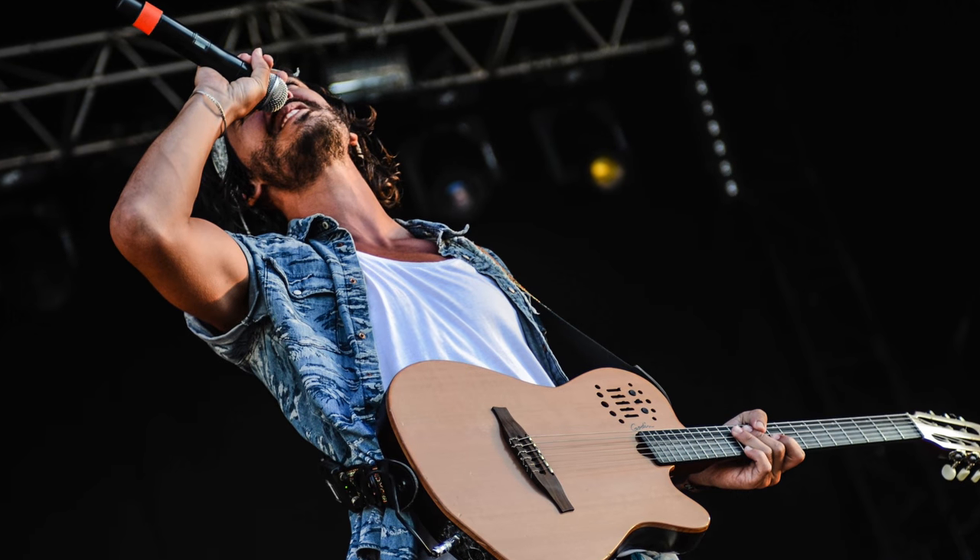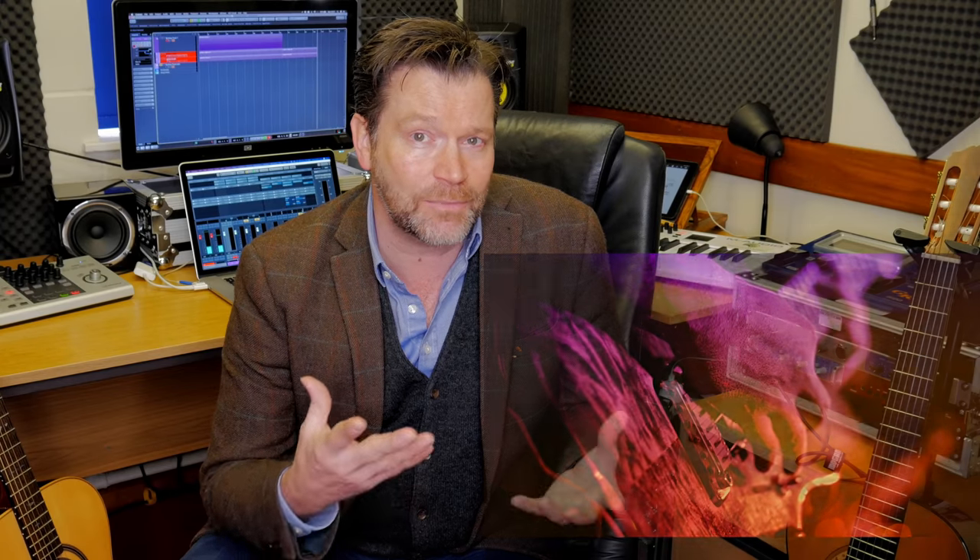What guitar are we looking for? Well, it pretty much depends on what has inspired you in the first place to take up the guitar. Was it somebody you saw in a video playing a certain sort of guitar? Was it the sound of a piece of music, or just the idea of wanting to play an instrument? That means we have to understand what options are out there.